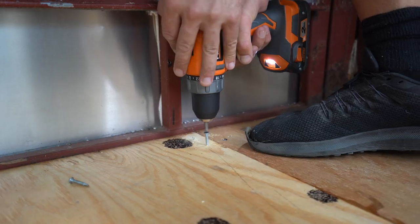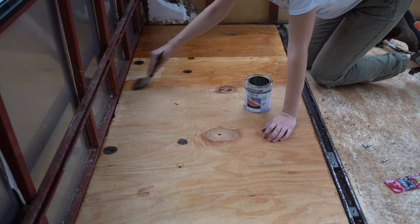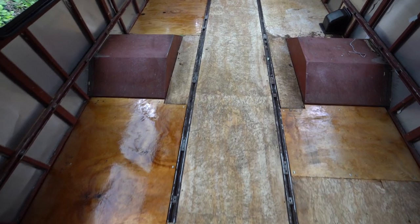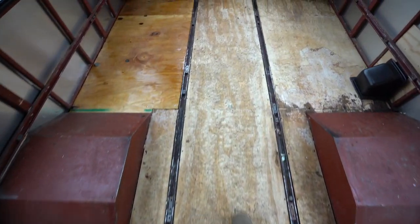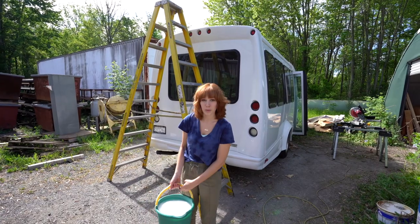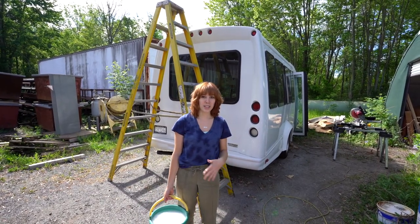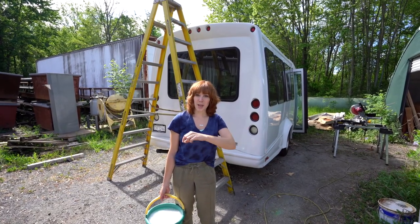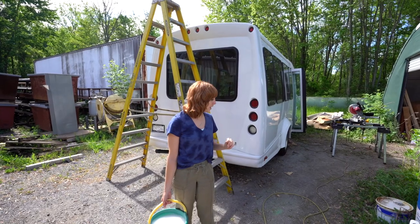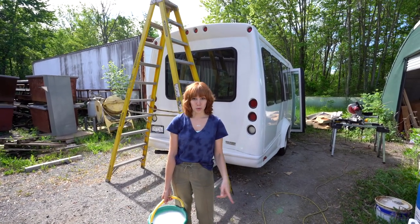We're going to scrub the roof first to clean it, then coat it in Henry's Tropical. That will hopefully take care of all the leaks in the sides of the seam, and I'm also going to do a little caulk up there. So we're getting the roof all patched up today before we do the roof rack.